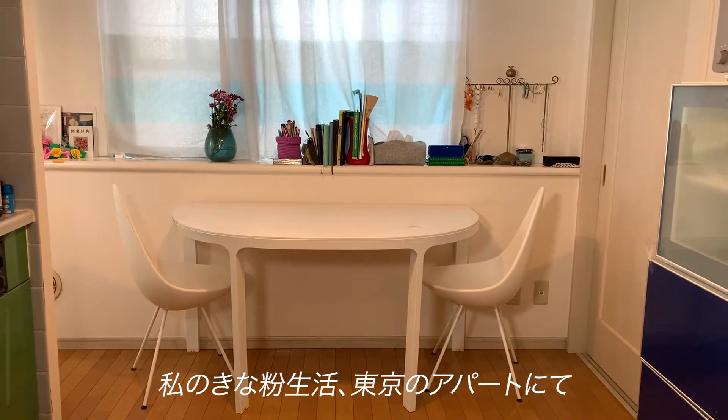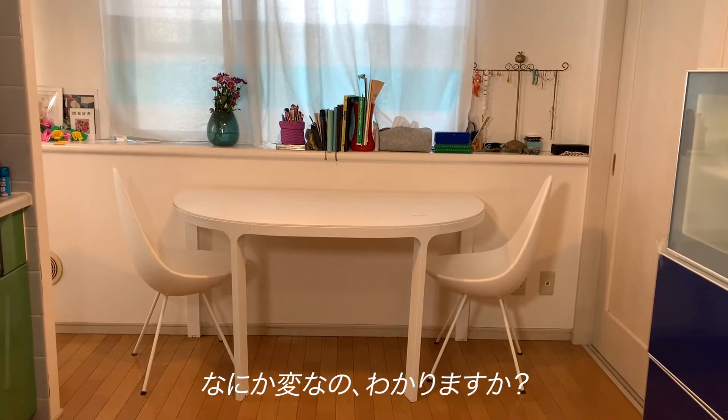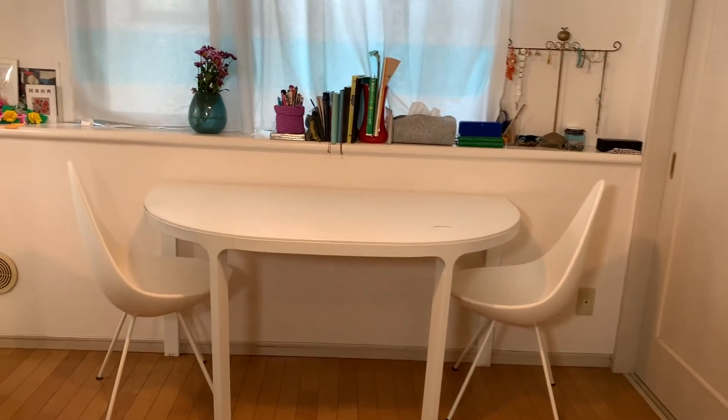My life with Kineko inside my apartment in Tokyo. Do you see something is wrong in here? You notice?